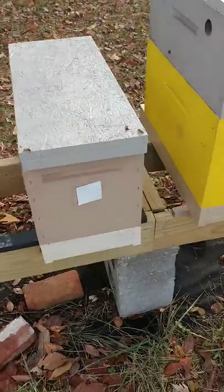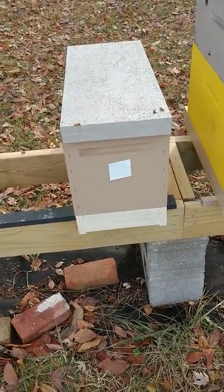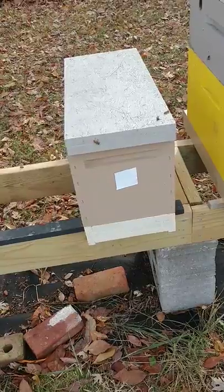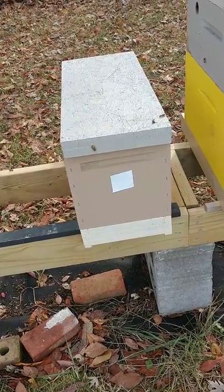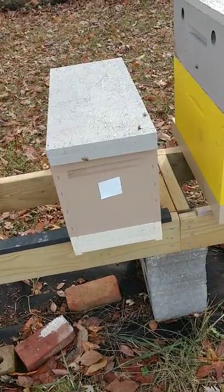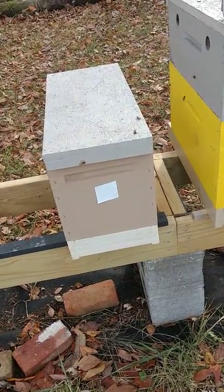This is Eric from Honyock Honeybees and today we're putting some insurance sugar on our hives. We got four frames of honey in these nucs but just want to make sure in case we have a long hard winter.